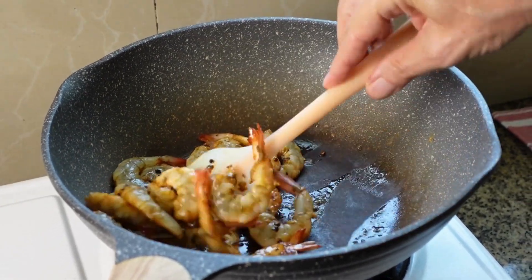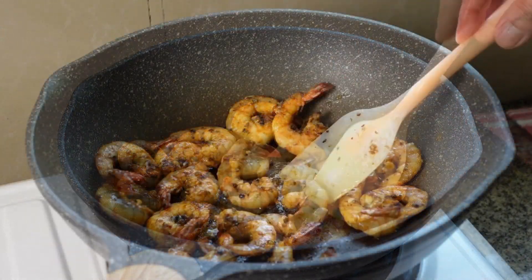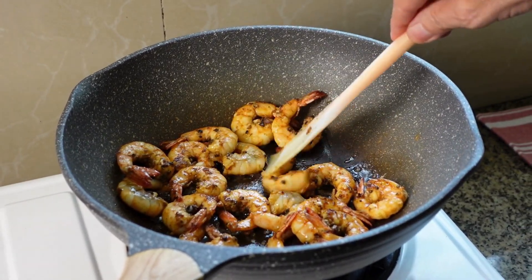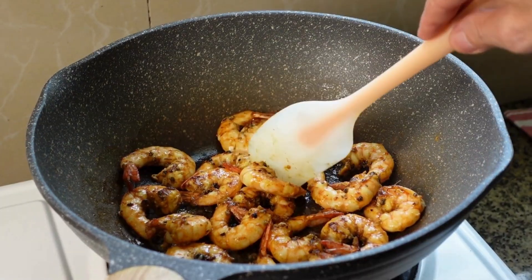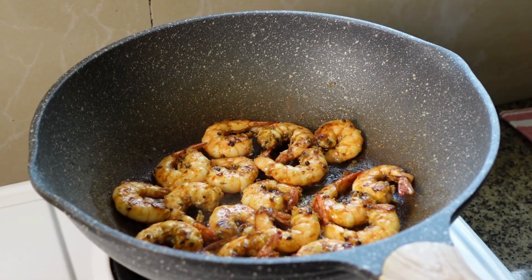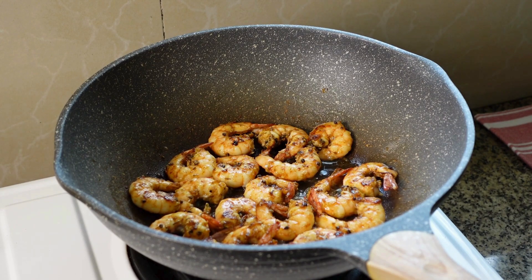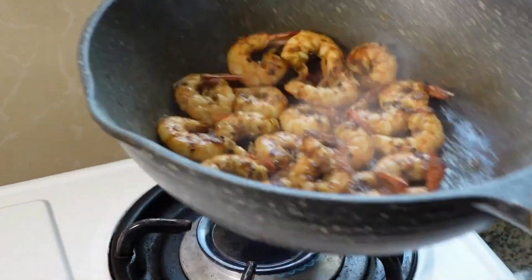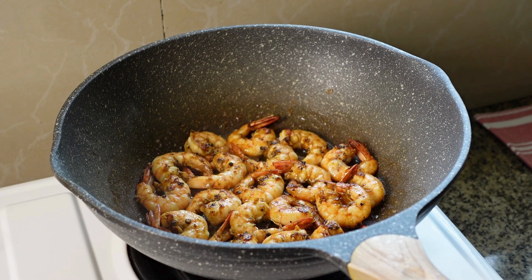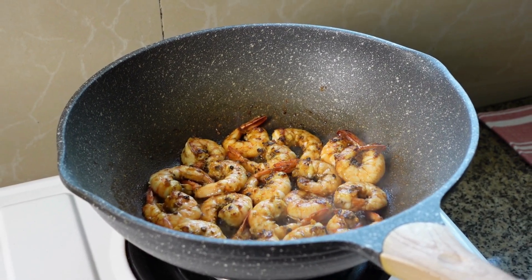We turn the shrimp on the other side. Don't overcook or over-fry them — they get a little bit rubbery. Stop the fire for the moment and take the shrimps to the side, so we won't lose any of the nice flavor.